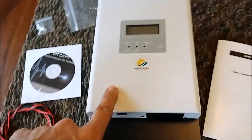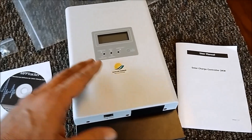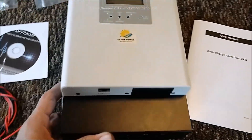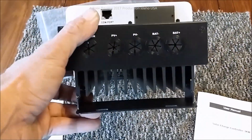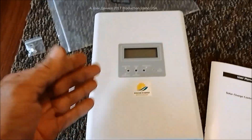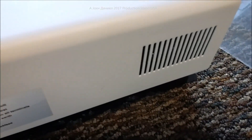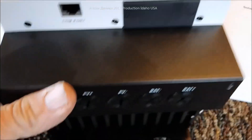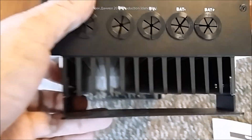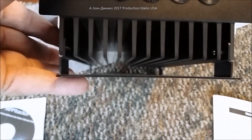As I do in my videos, I'll open this up so you can view the components inside and determine whether it's worth spending around $250. This unit has very good construction — no fans inside, which means no fans to fail. It has an extremely heavy heat sink and a plate that keeps it about five-eighths of an inch off your mounting surface, which makes a big difference.